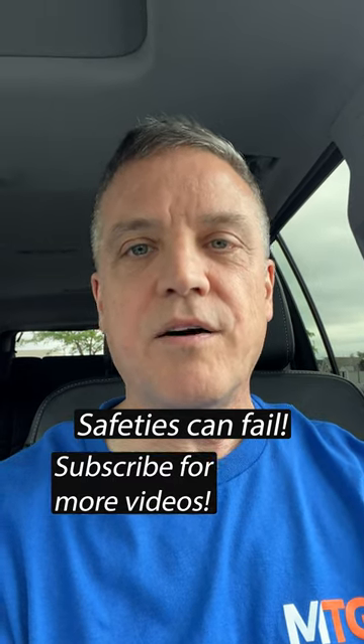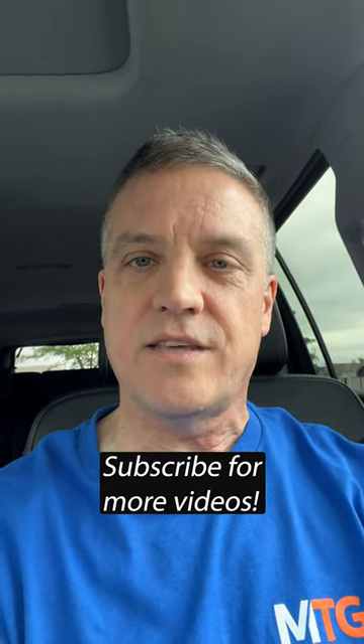It's your concealed carry tip of the week, folks. Take care, stay safe, and thanks for watching.